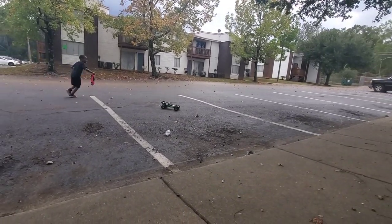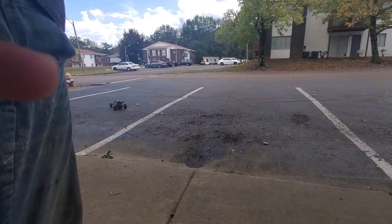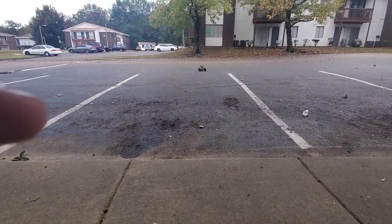That's not slow. This is what it looks like when it's driving. It's incredible how this is only $40 and how fast it is.